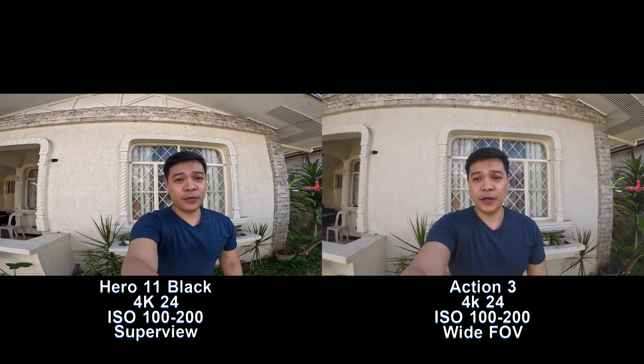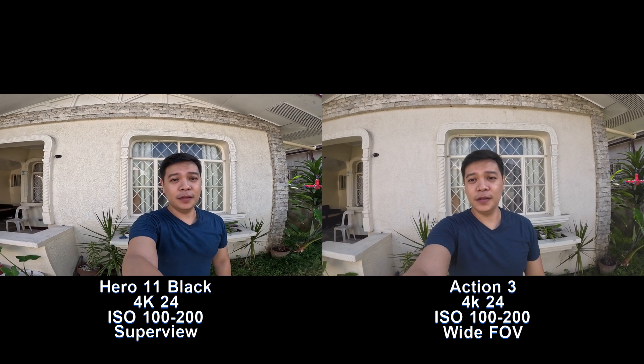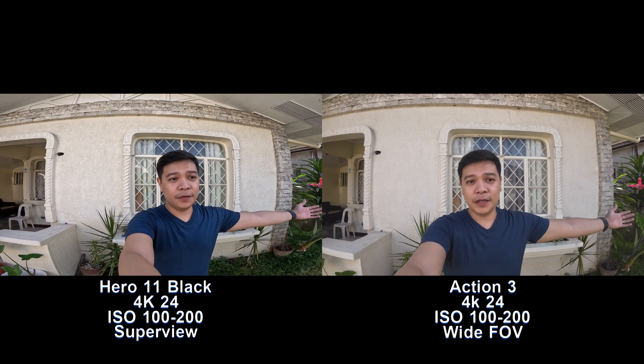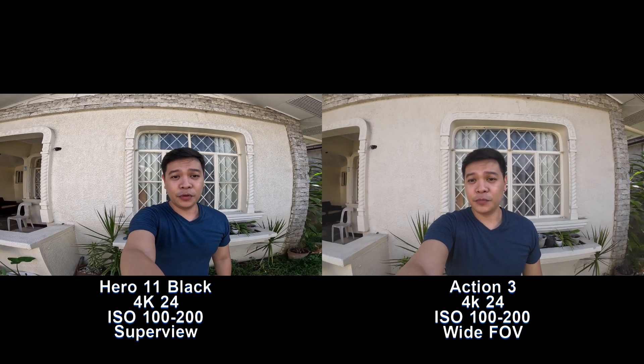Now I've stepped up to SuperView on the GoPro and left the DJI Action 3 on wide. How does the field of view look? Which one's wider, and am I focusing both of the cameras?